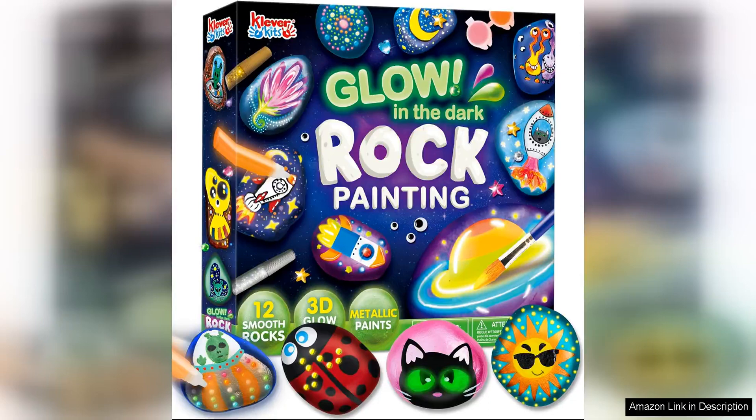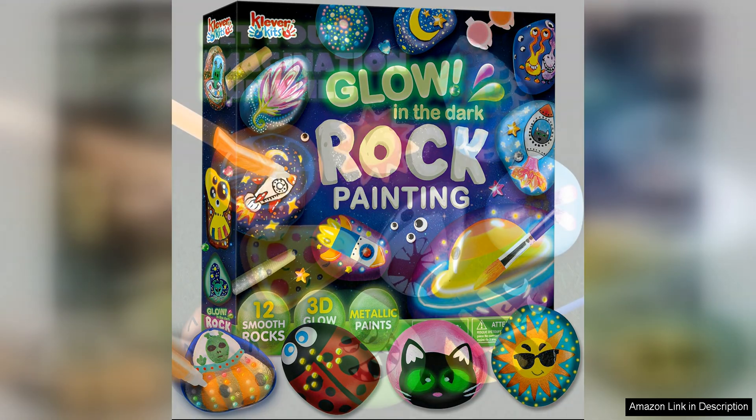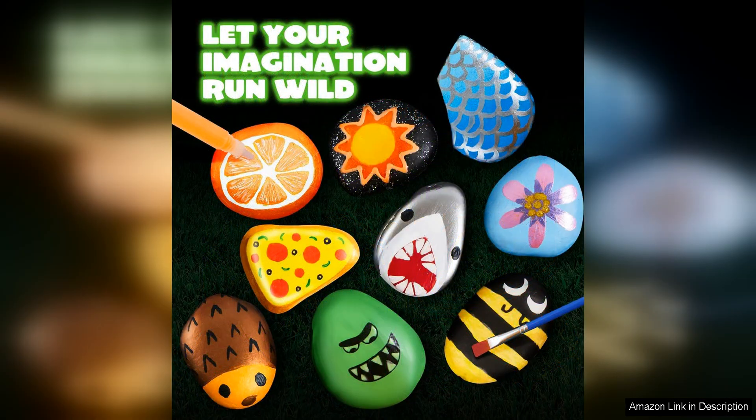The Joy-in-12 Rock Painting Kit is a fantastic arts and crafts set that provides hours of creative fun for both kids and adults. With 12 smooth river rocks included in the kit, there are plenty of canvases to let your imagination run wild. The rocks are the perfect size for painting intricate designs or simple patterns, making them versatile for artists of all skill levels.